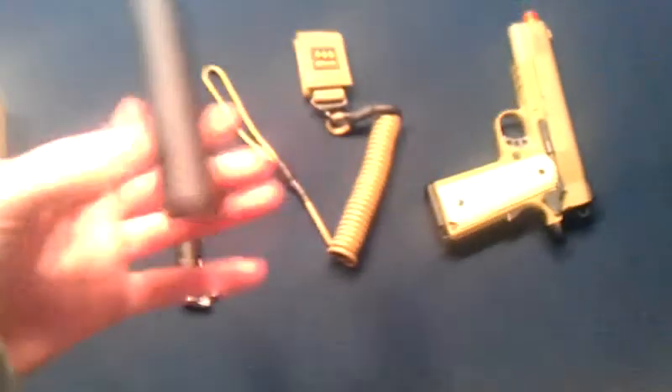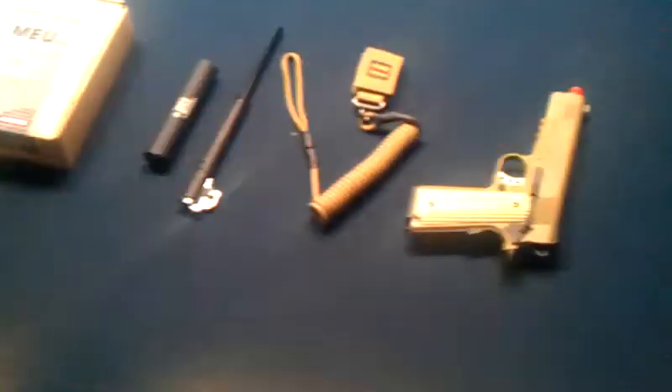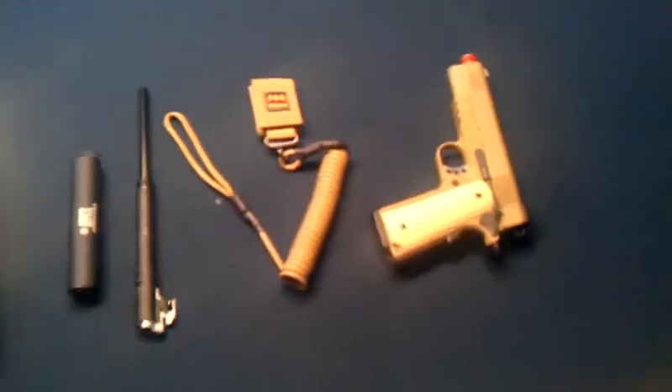The inner barrel — putting the inner barrel in is actually pretty easy. It looks a lot harder than it really is. This piece right here is just to slide over the inner barrel and screw on. I am going to take a quick video of me putting the new longer inner barrel in and show you just how easy it is. Alright, let's get set up over here.